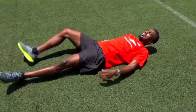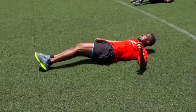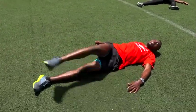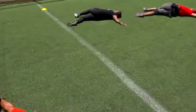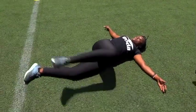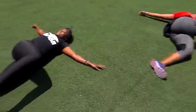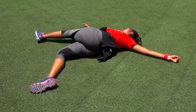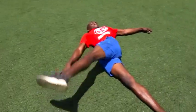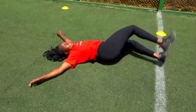Now we're going to swing side to side with our leg — then the other side. Doing ten of them. Starting with our right. In three, two, one. Let's go. That's one — keep your shoulders on the ground — two, three, four, five, six, seven, eight, nine, and ten.